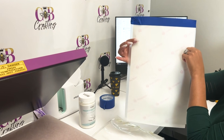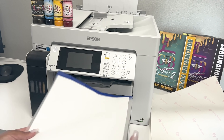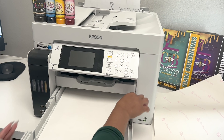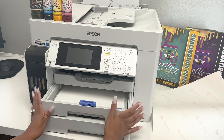Cut the ends off, take your paper, adjust the tray size, put it in, and close.